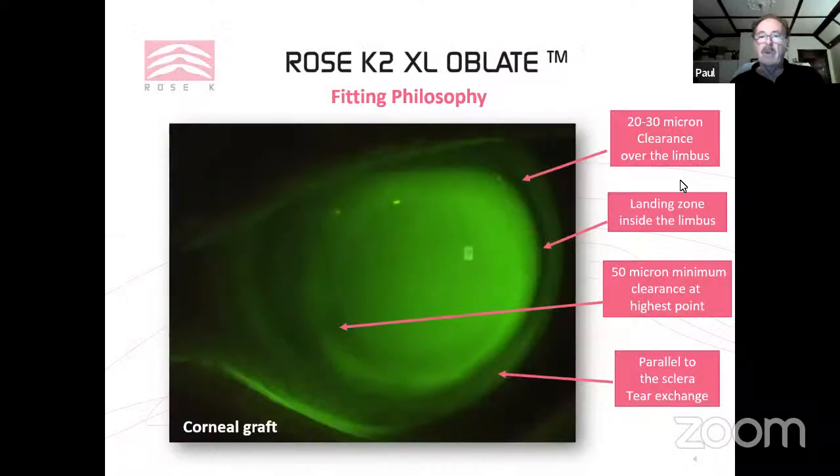I wanted about 50 microns minimum clearance at the highest point on the cornea. In grafts, the highest point is often not central — in keratoconus it's usually within a couple of millimeters of the visual axis, but in graft cases the highest point is often close to the edge of the graft. So when judging the base curve, we judge it along the edge of the graft, not centrally. I also wanted a landing zone less than a millimeter wide just inside the limbus, with about 20 to 30 microns clearance over that limbus, then running parallel to the sclera or conjunctiva to maximize tear exchange underneath the lens.